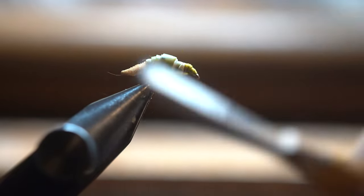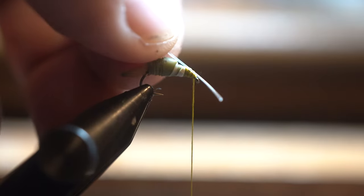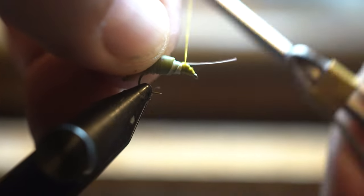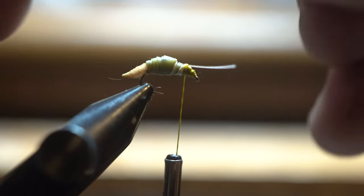Because this is a smaller hook, I'm actually using thinner thread — not my regular monochord, just like a six-aught, I think it's Flymaster or something. Then what we're going to do is get some regular fishing line — use at least eight-pound test — and I tie them on in a V pattern. These are going to be our antennae.